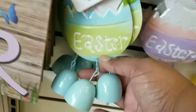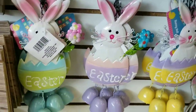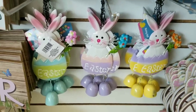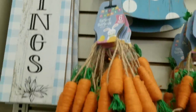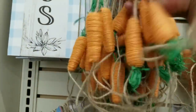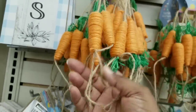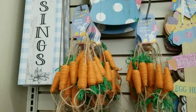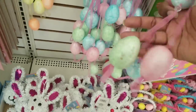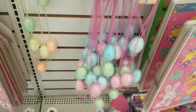On the wall they have these cute Easter hanging pieces with a little bell at the bottom, in blue, lavender, and yellow - these are metal pieces. I finally spotted the carrot garland I've been looking for - this garland is joined together by jute twine and has six carrots attached to it. You could use these as they are or cut them apart for DIYs. They also have Easter egg garland with little foam Easter eggs in two different color styles.